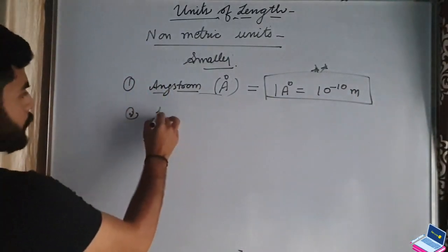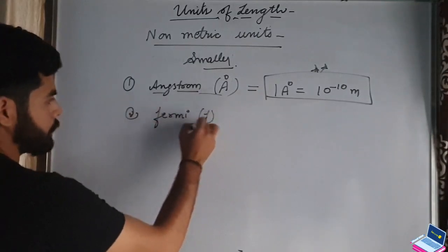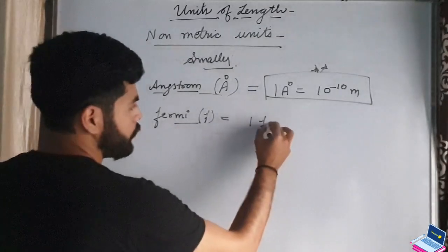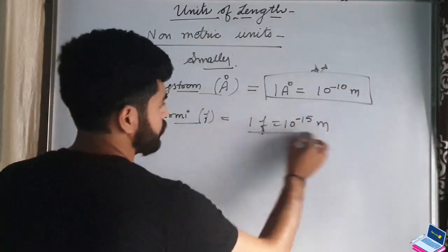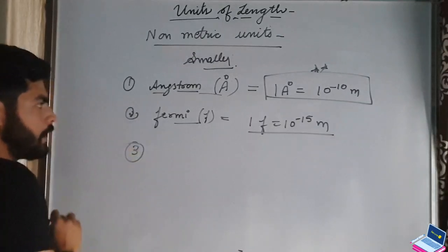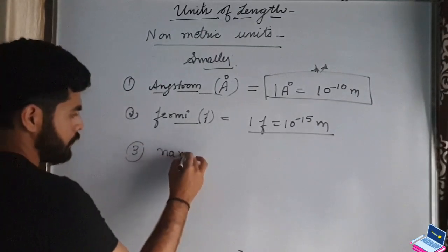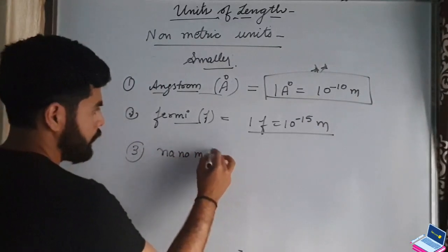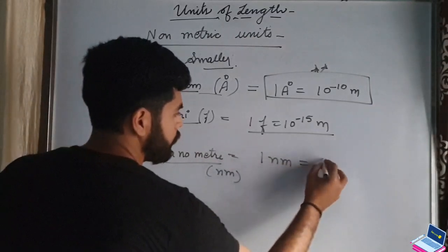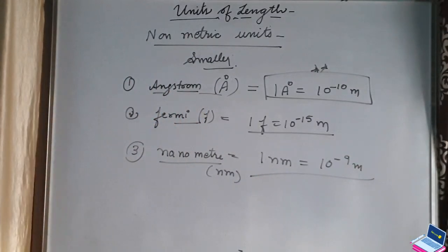Next unit is Fermi, spelled F-E-R-M-I. 1 Fermi equals 10 to the power minus 15 meters. Then comes nanometer, with symbol nm. 1 nanometer equals 10 to the power minus 9 meters. These were the non-metric smaller units of length.